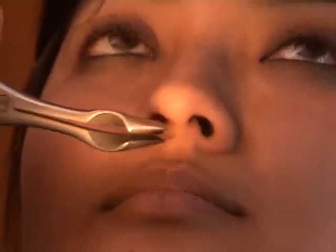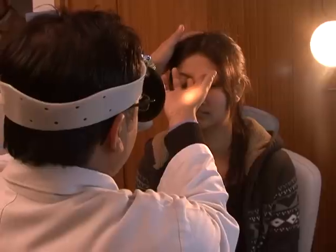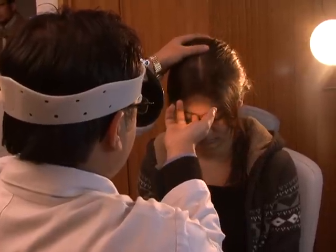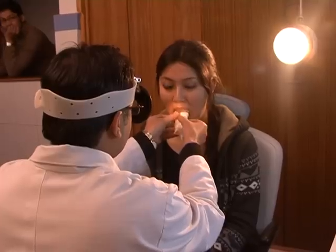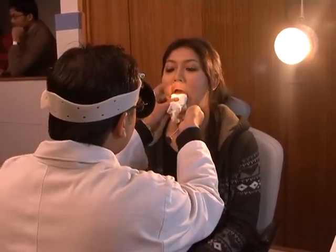If any growth or polyp is suspected, confirm by probe test. Sinus tenderness is examined by putting digital pressure on the supraorbital region, medial canthus region, and below the malar prominence.